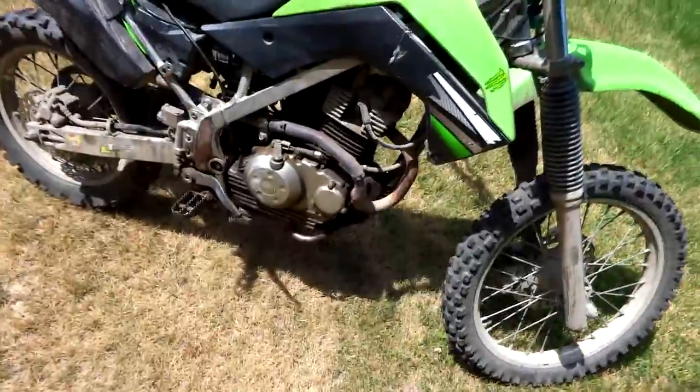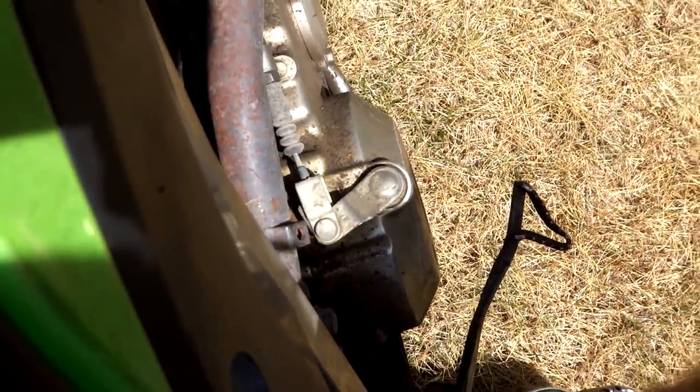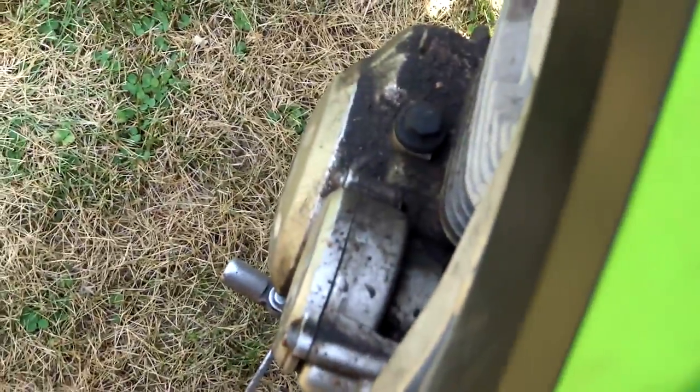The clutch that I made is very similar to one in a motorcycle. Like this clutch lever here — when you pull that it moves this lever here, and that's what activates the clutch, which is actually on this side, I'm pretty sure.